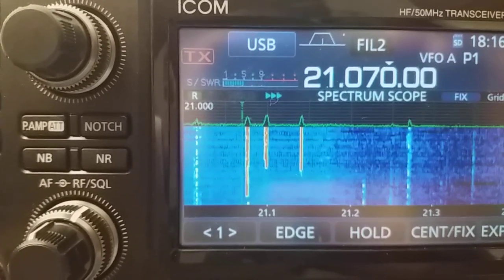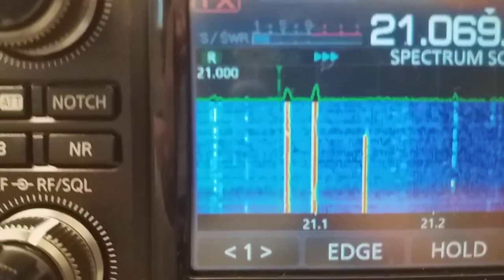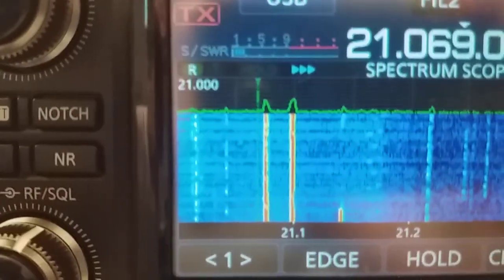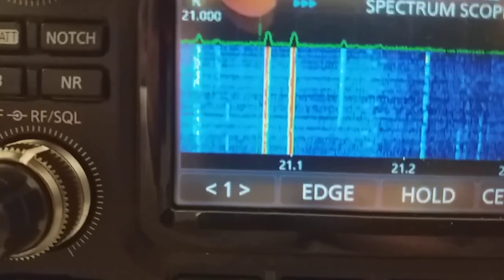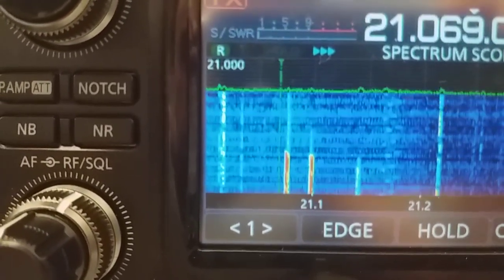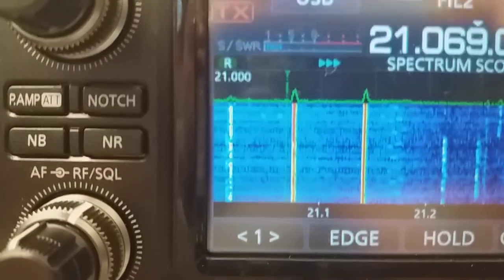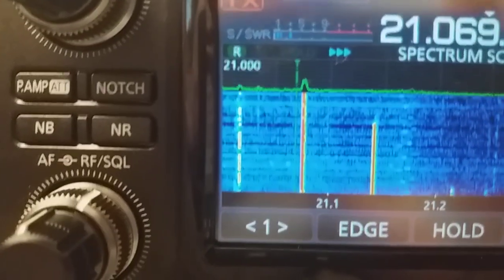Notice: when this carrier here goes away, the distortion goes away. And when it comes back, the distortion comes back again.